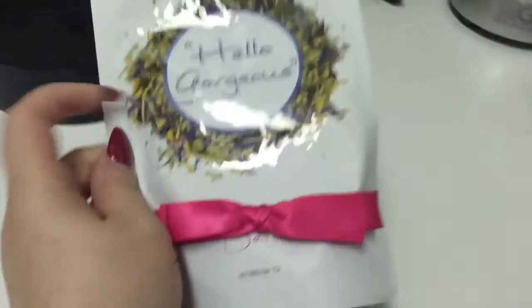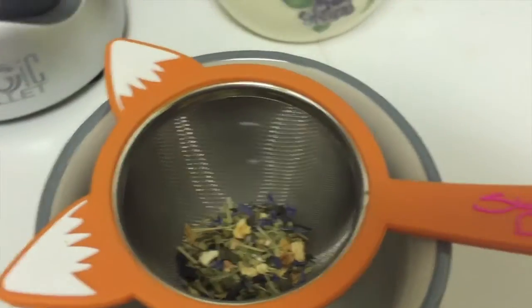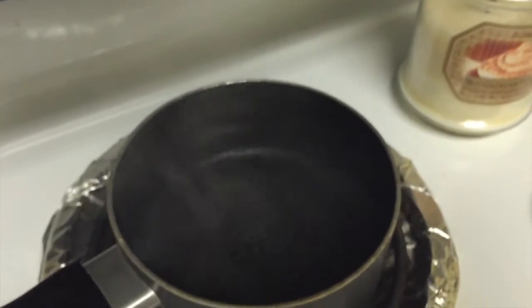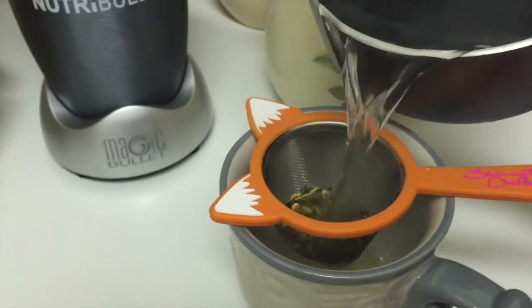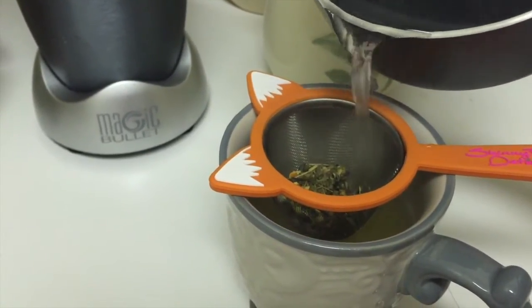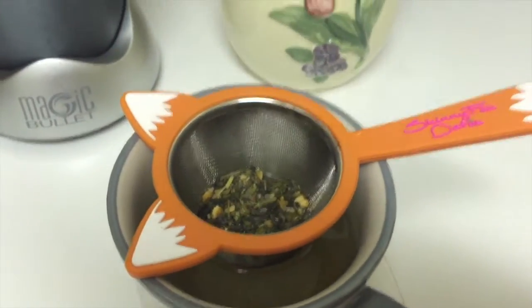For your morning tea, you're going to take a teaspoon and put it in the tea strainer. Get your water hot - use tap water in a pan, and you don't want it boiling so it doesn't burn the tea leaves. Pour it when it's steaming over the loose leaf tea and strainer in your cup, and let it steep for five to six minutes. For flavor, you can add raw honey or lemon juice.